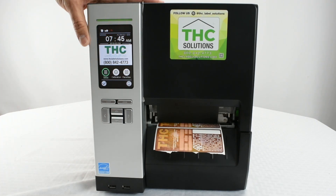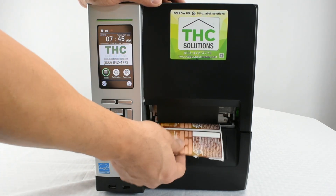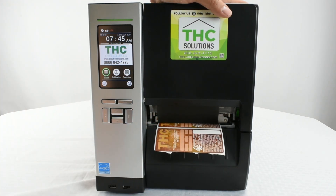Today we will show you how to calibrate your THC Ultra Industrial Printer System. Once your inks and labels are installed, go ahead and close down the cover.